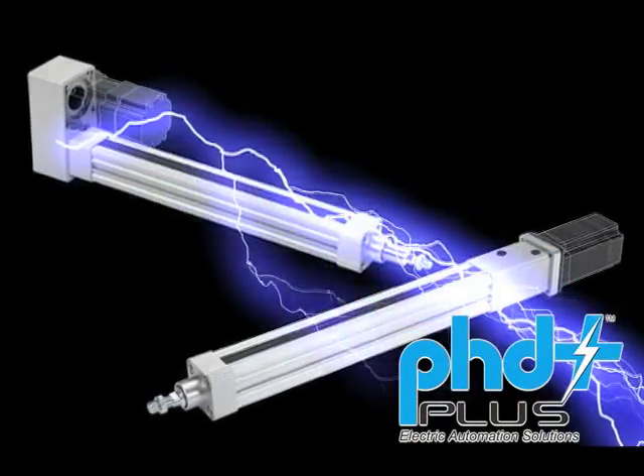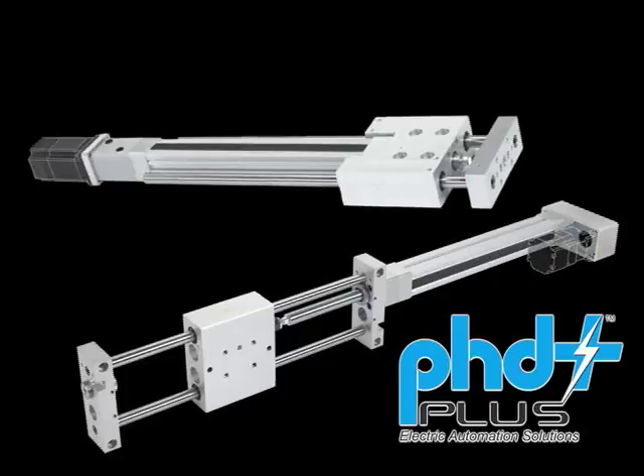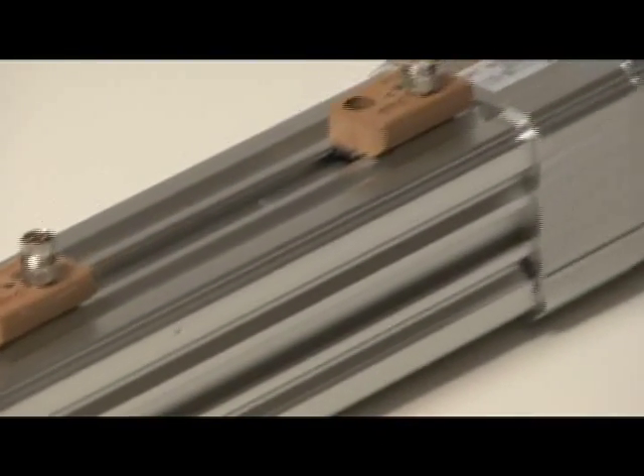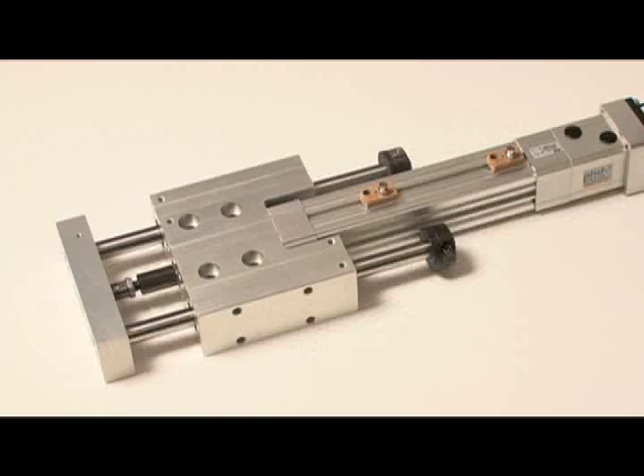PHD and the PHD Plus line of electromechanical linear actuators — names that are synonymous with quality, robust construction, proven technology, service, selection, support, repeatability, and most importantly, customer satisfaction in developing solutions for industrial automation.